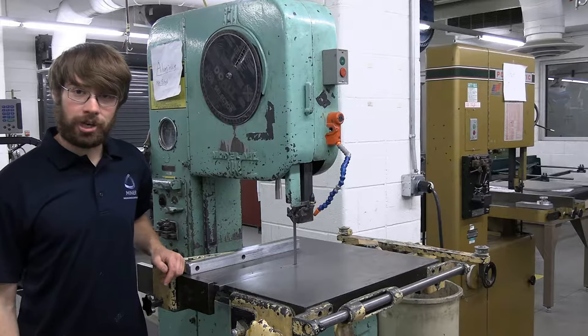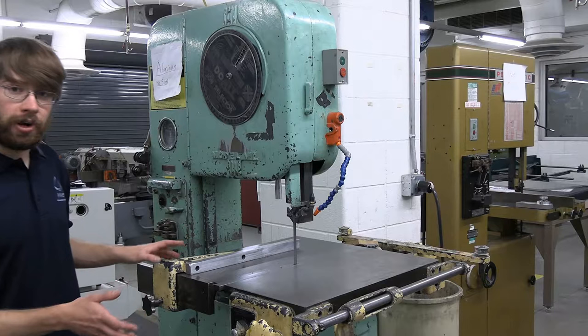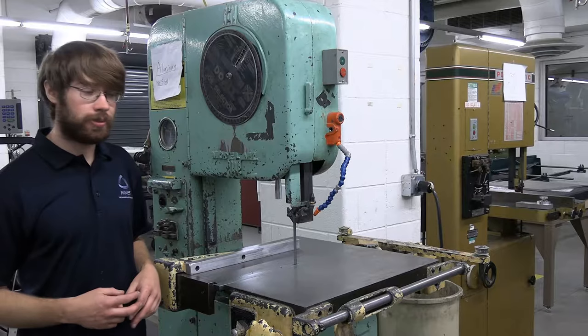Hi there, my name is Shelby and I'm a machine shop TA here at the Mines Mechanical Machine Shop. Today I'm going to be doing a basic overview of the vertical bandsaw. When you come to the shop you'll notice that we have two different bandsaws — we have a green one here and a brownish gold one over there.